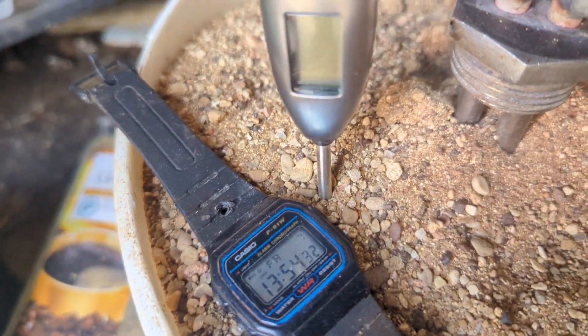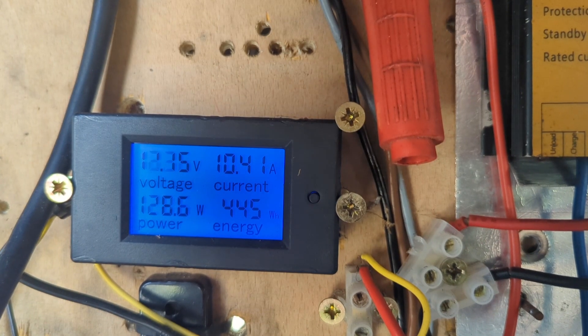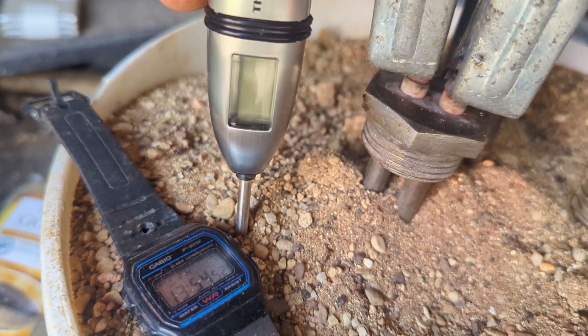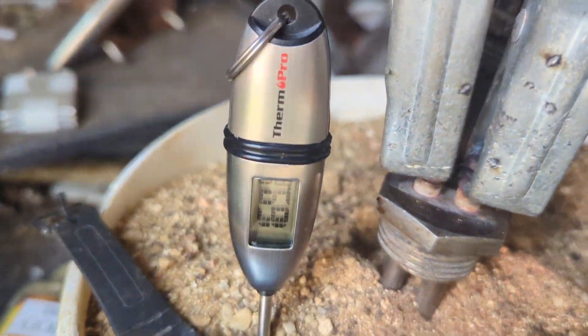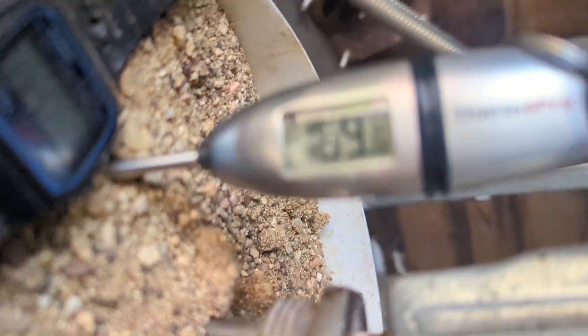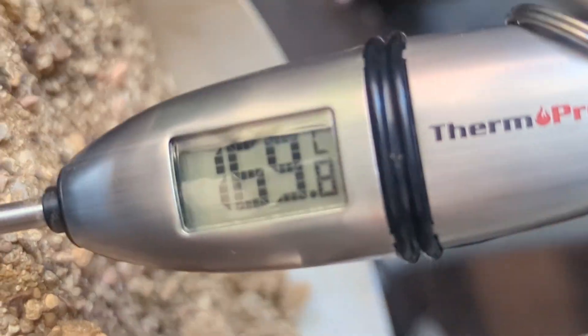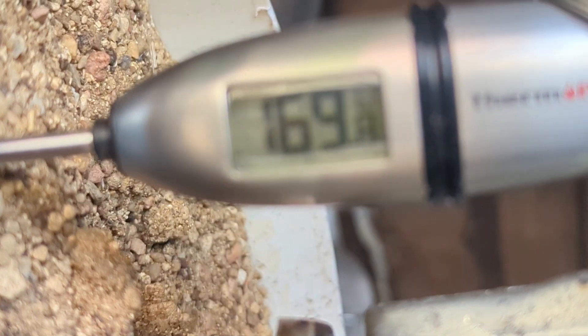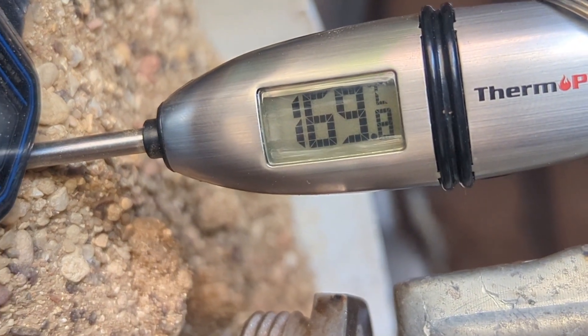So it's one hour 40 minutes later. The wind's been approximately 18 miles an hour most of the time. The turbine has made 445 watt-hours of electricity in the one hour 40 minutes. I'm pretty sure this was on 54 degrees, but no — it's at 169, and that will be rising. So that's 169.8, 169.9 degrees.